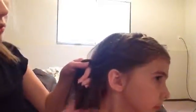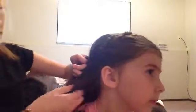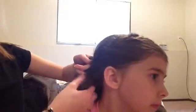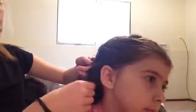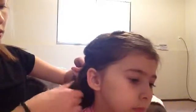Now I am by her ear. I'm just going to continue the same pattern. It's not really that hard. It was my very first time doing this style — so don't worry, I know how you feel.